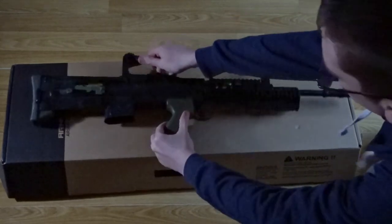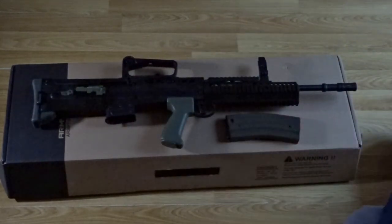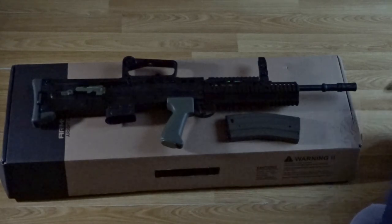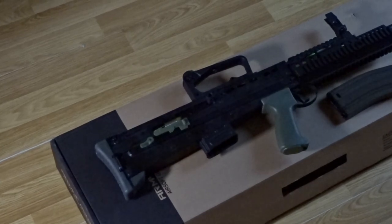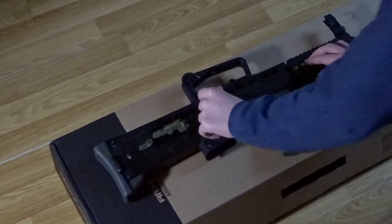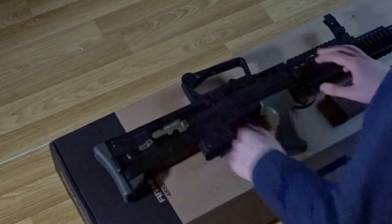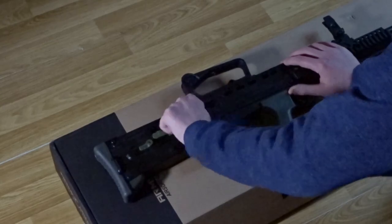That pretty much does it for the unboxing and rundown of the Army Armament R85A2 Assault Rifle. Once I've tested it out and seen its pros and cons, I'll get back to you and make an update video so you can see what my experiences are with the weapon. I hope you enjoyed this video and I'll see you in the next one.